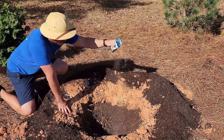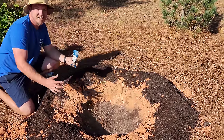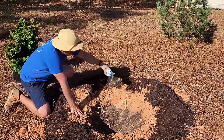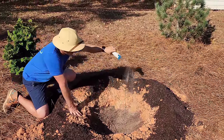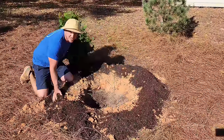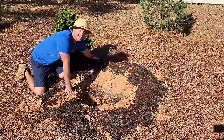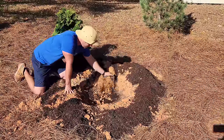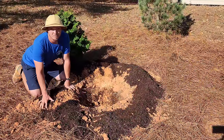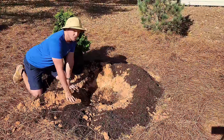I am sprinkling in some Biotone. You don't want to go heavy on fertilization this time of year — you don't want to encourage too much top growth going into wintertime. You want to encourage more root growth, which is mainly what this Biotone is going to do. Another good thing about a lot of the red clay we have is that it's naturally acidic, so acid-loving plants like azaleas, rhododendrons, camellias, and most evergreens in general are going to love the pH.